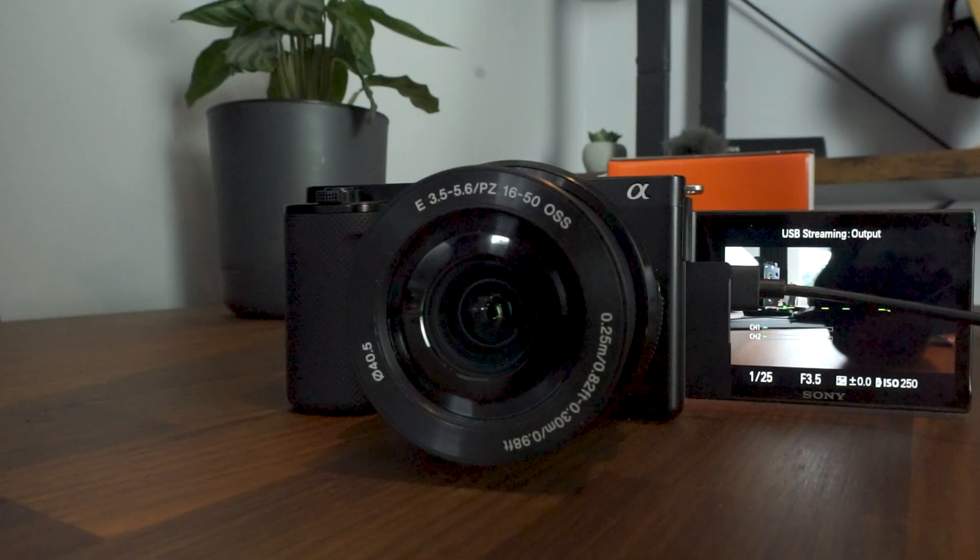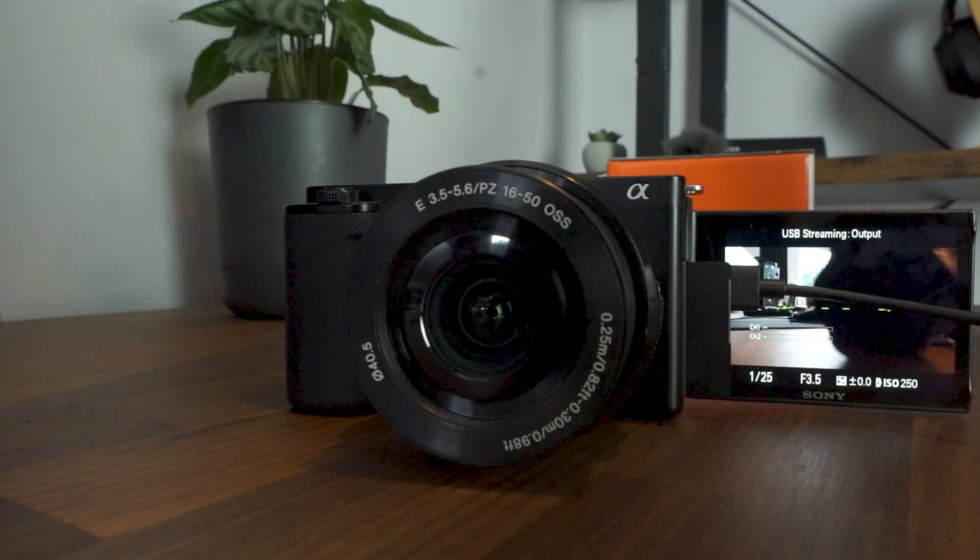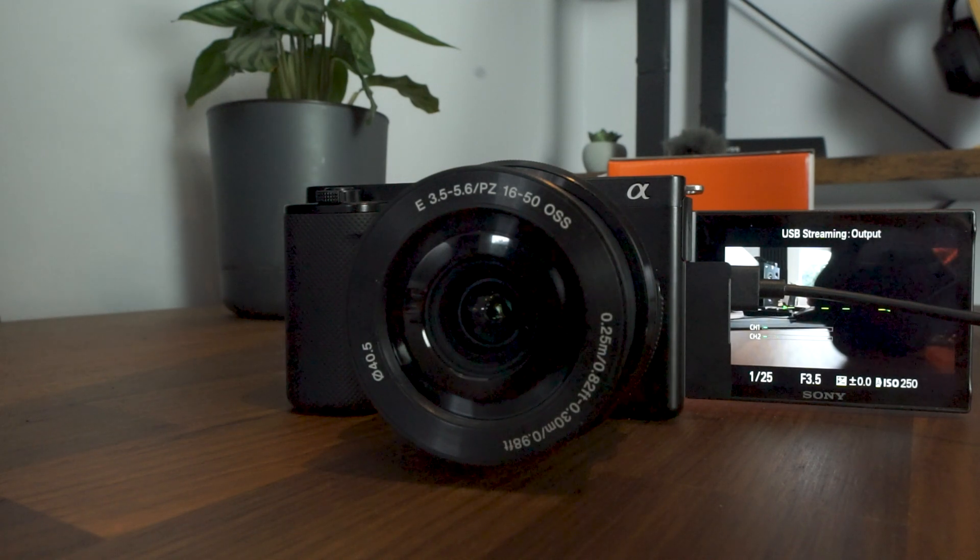The Sony ZV-E10 is a great camera for live streaming, and a lot of people will have bought this camera exactly for that. What's great about live streaming with this camera is that the functionality is built in, so you don't need to use a capture card. Unfortunately, this process isn't quite as straightforward as you would like — it's not just plug and play — though it is still pretty simple.